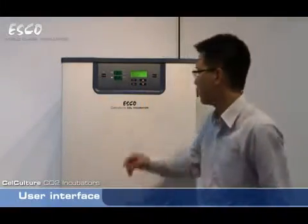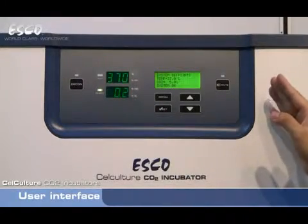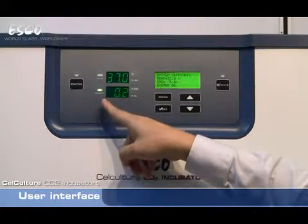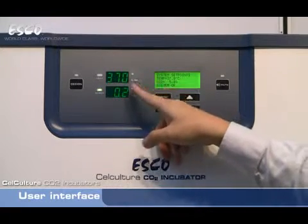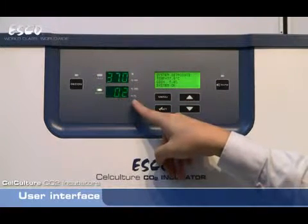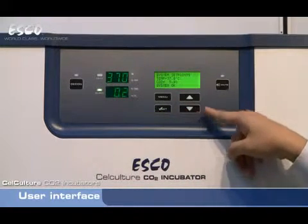Let's take a look now at the user interface. We have a well laid out user interface. Decon key, heat LED indicates that the incubator is heating, inject indicates that the incubator is injecting gas. Temperature display — this display also shows relative humidity in case the relative humidity display option is ordered. CO2 percentage display, menu key, set, up, down, and mute.